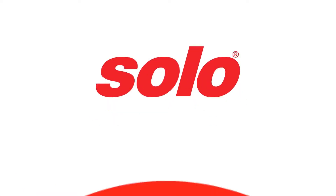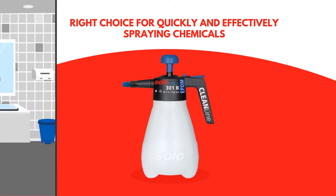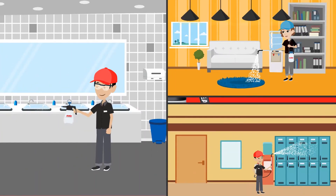Solo CleanLine Piston Pump Sprayers are the right choice for quickly and effectively spraying chemicals. When you are applying disinfectants to bathroom surfaces, cleaning carpets, or sanitizing public areas, CleanLine Sprayers perform better and help you finish the job faster.